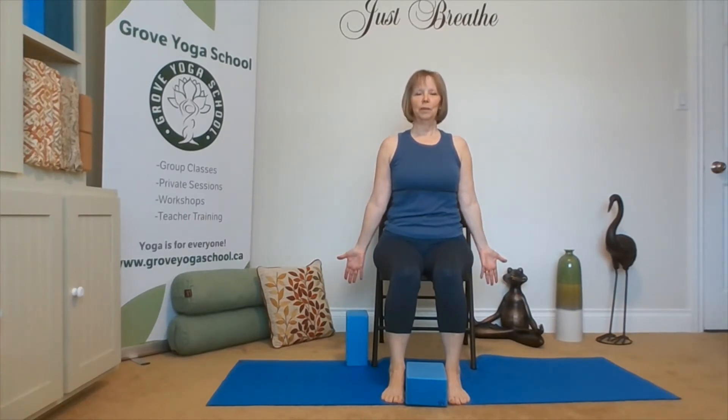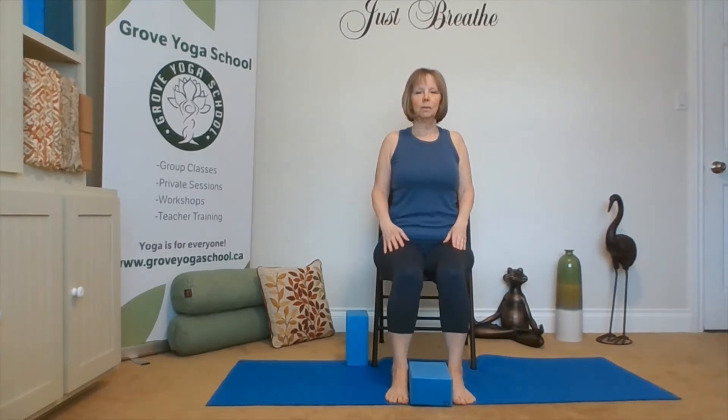Coming up sitting nice and tall, shoulders over hips. We're sitting slightly forward on our chair and my hands can be on our thighs or release to our sides, palms facing forward. Take a big breath. Turn our head a couple times. Allow the chin to come towards the chest and up. Long more shoulders. And sit nice and tall.